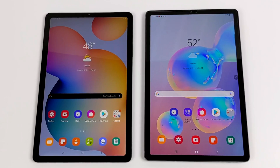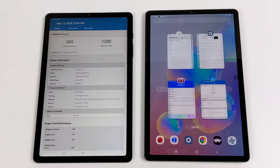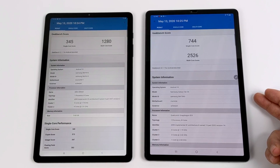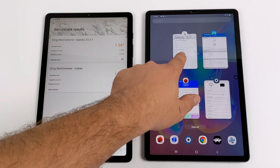Now it's time to check out some performance benchmarks. On the left we have the new Tab S6 Lite; on the right, the 8GB version of the original Tab S6. Since the Lite version is half the cost, I wanted to see if we're getting half the performance. First up, Geekbench 5 for CPU performance. On the Lite: single-core 345, multi-core 1280. On the original Tab S6: single-core 744, multi-core 2526. So in the CPU department, we're getting about half performance, which I expected — but this doesn't tell the whole story.